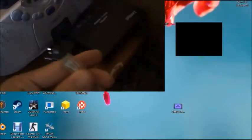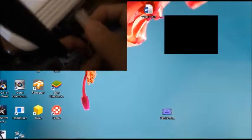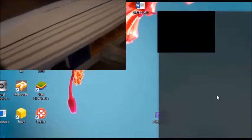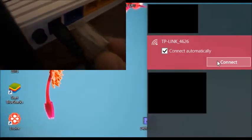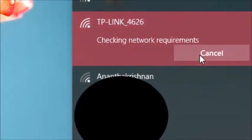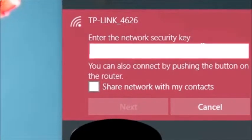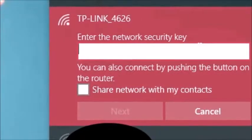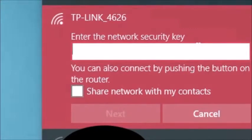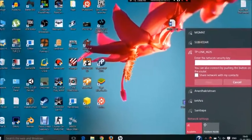Now switching to the laptop. That gray wire I'm putting into the blue port is from the modem downstairs. I'm connecting to the TP-Link network, and it's asking for a network security key. I didn't know what it was at first, but I found it either on the box or in the software once you start it up with the CD.